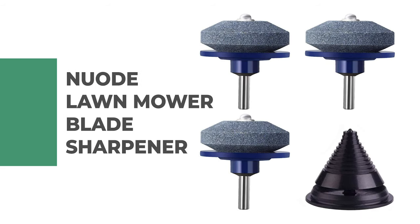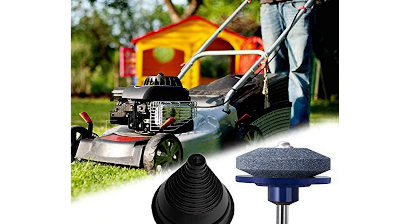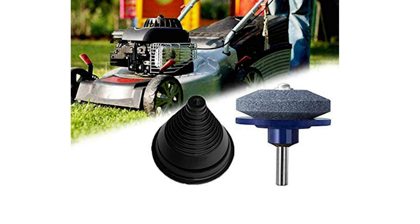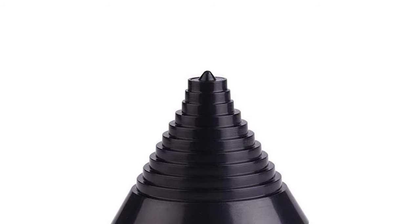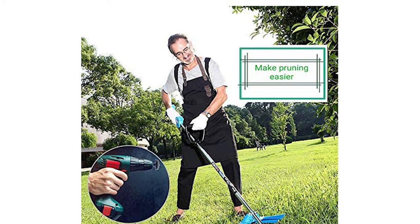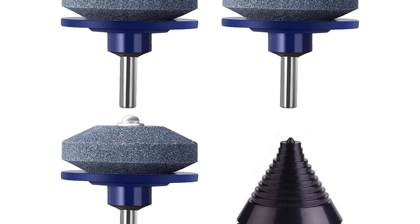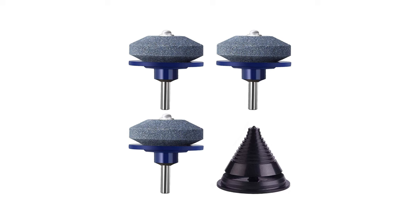Number 9: Nuode Lawn Mower Blade Sharpener. Do you want to make your life easier with a modern lawn mower blade sharpener? The Nuode Lawn Mower Blade Sharpener is the best choice for you. This blade sharpener is made of whetstone and steel, strong and durable enough to give your mower a clean, sharp edge, and you can reuse it multiple times. It has wide application for sharpening lawn blades, drill blades, mowers, sickle bar cutters, rototillers, hoe, and more. You can use this sharpener with both power drill and hand drill. It features a blade balancer designed to fit 99% of all center holes, and it only takes 10 seconds to install.